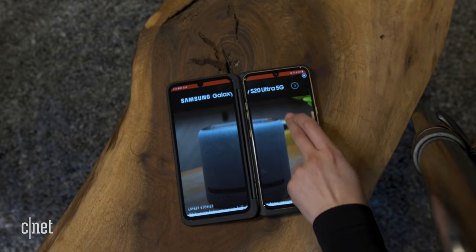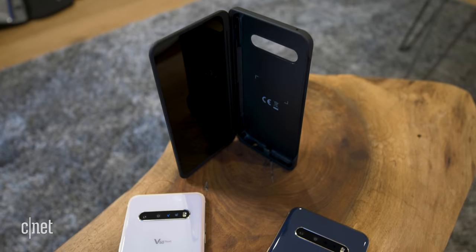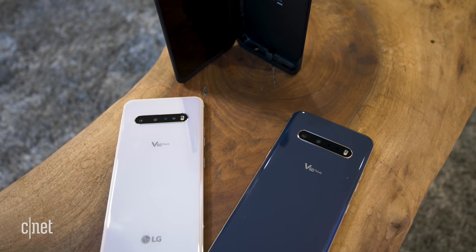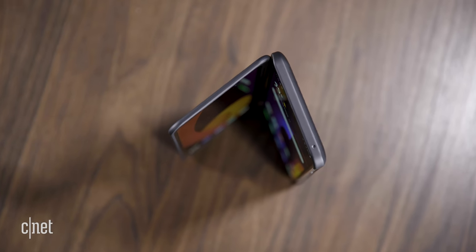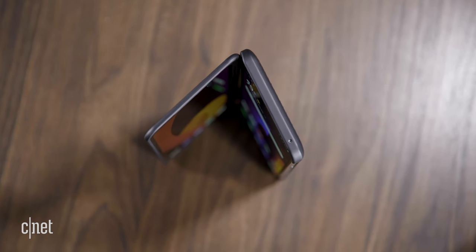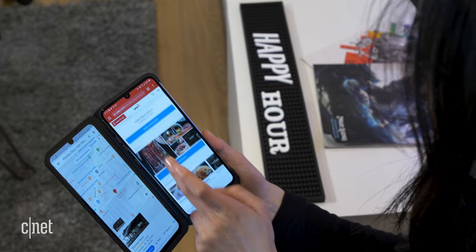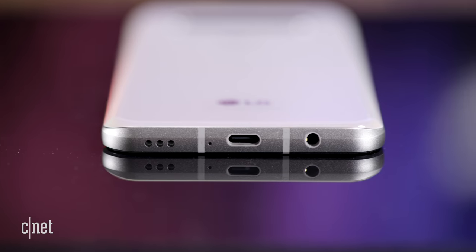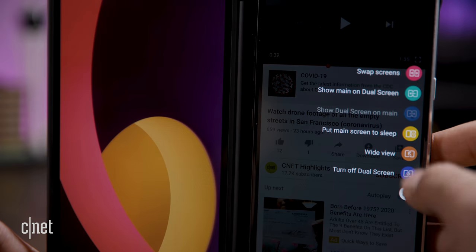All in all, the V60 is about the same price as the Galaxy S20 with its dual-screen accessory. You can get it without the case for around $800, and there are deals with carriers where you could get two for the price of one, or the case is free sometimes, so keep an eye out for those and any restrictions that they might come with. I do like the phone. Its battery life is great so far, I like that it has a headphone jack, which is rare in premium phones, and the dual-screen can be useful at times.